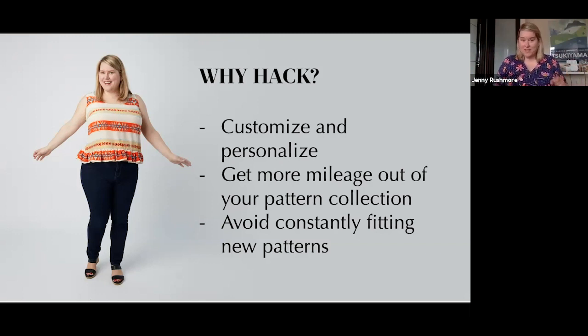The third benefit — and this is one people don't tend to think about — is that you can avoid constantly fitting new patterns. Let's say you've made the Springfield top and it fits you perfectly, and then a cool new one comes out with a ruffle from another brand. Now you have to go back to step one and fit it. If you're an H-cup, you're going to have to do a mega pattern adjustment. It takes so much less time to hack a ruffle onto the existing Springfield top than to start from a B-cup pattern and convert it to H.